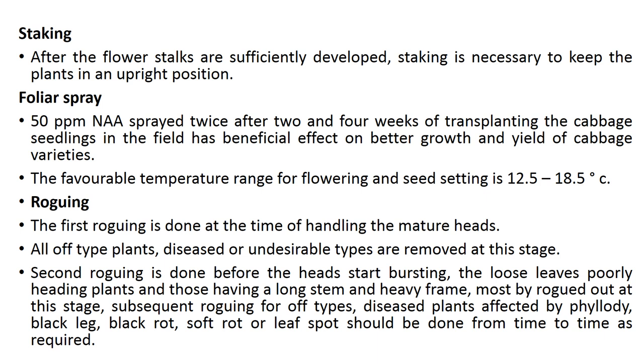For foliar spray, 50 ppm of NAA (an auxin) sprayed twice, at two and four weeks after transplanting cabbage seedlings in the field, has a beneficial effect on better growth and yield of cabbage varieties. The favorable temperature range for flowering and seed setting is 12.5 to 18.5 degrees Celsius.